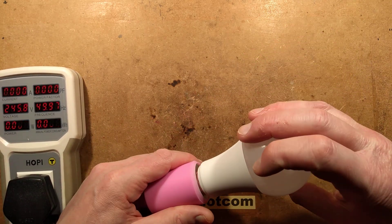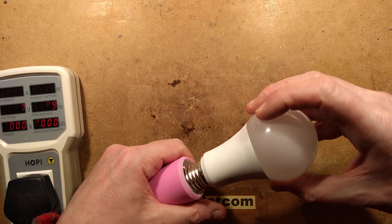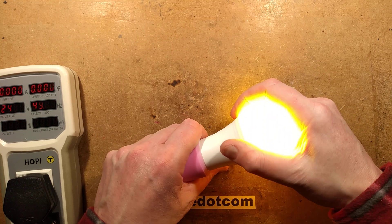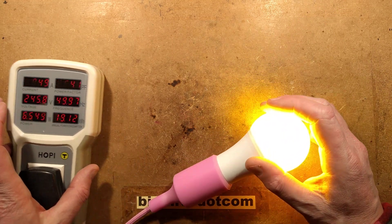So this lamp - I'll plug it in. It is rated for 86 to 265 volts, which is good because in Japan their voltage is typically 100 volts. And here, at the moment, it is 245.7 or 8 volts.